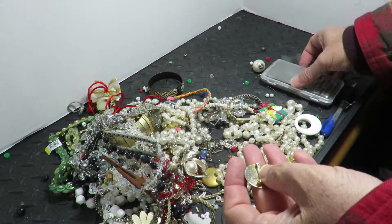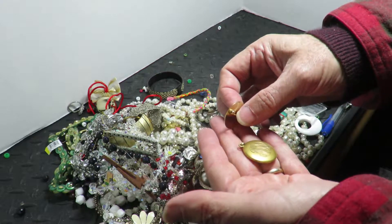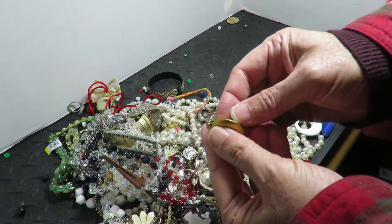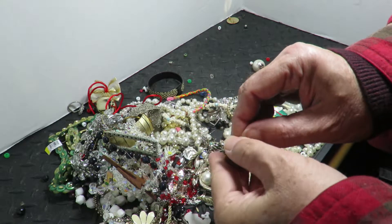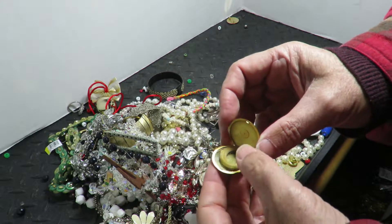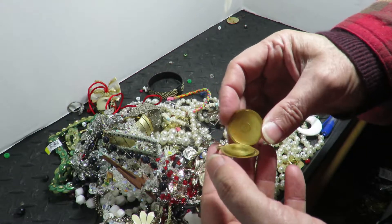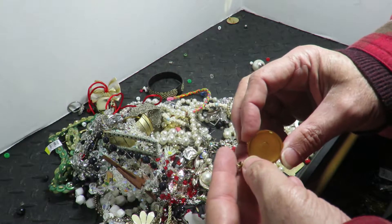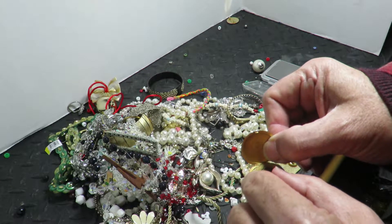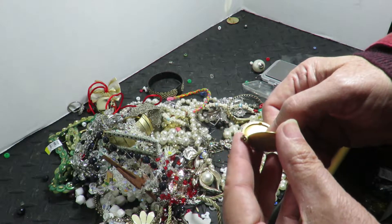That gold-filled is lighter than I thought — I might not do as well as I thought. Here's another piece of gold, 3.6 grams. I might go hungry on this one. Oh geez, this one has a lock on it, it's got some hair in it. Oh wait — this might be real gold. Look at that, it's got a mark right on the jump ring: 14 karat. Yay!